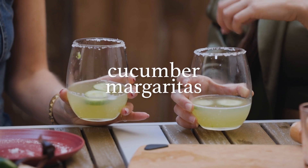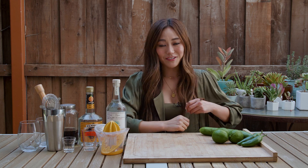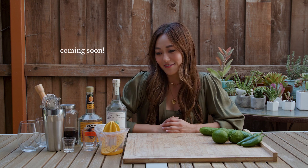Hi everyone, welcome back to my channel. Today I'm going to teach you how to make a cucumber margarita. We drank this with Erin when we did our Q&A with her, and I just thought it would be fun if you guys could make it and drink it at home — maybe feel like we're all hanging out. All right, let's get started.